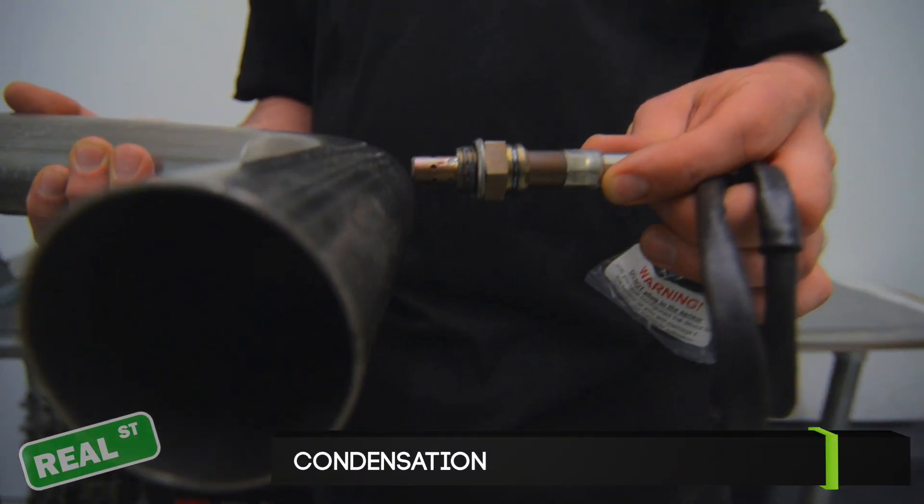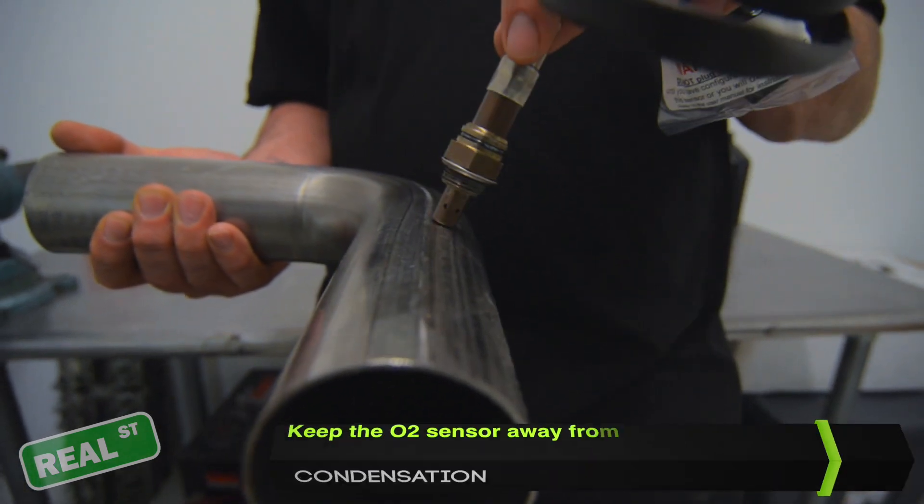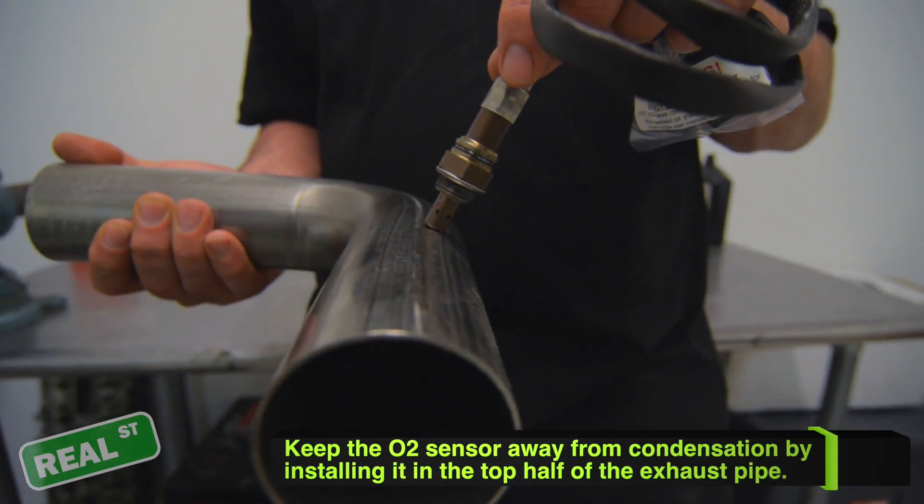Condensation will collect in your exhaust pipe, so it's important that you put the sensor in the upper half of the pipe so the condensation does not collect in the sensor.